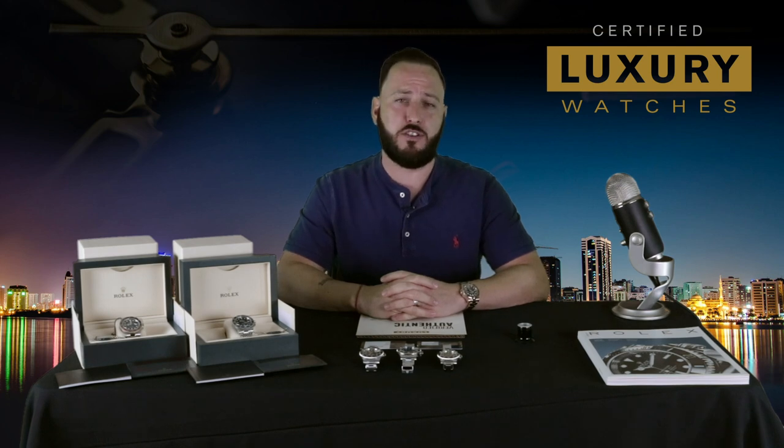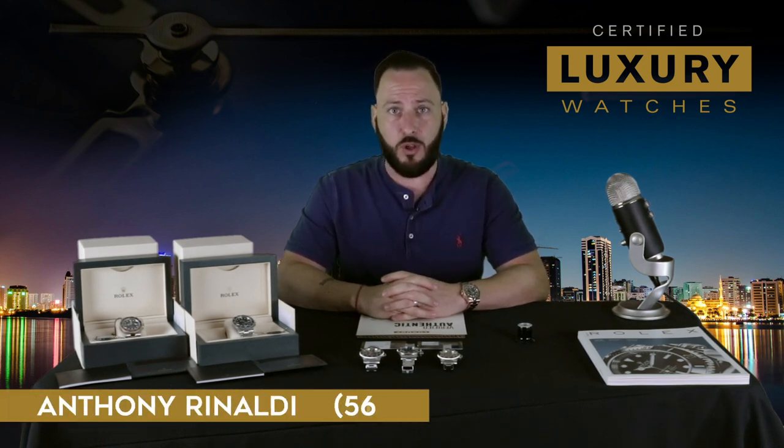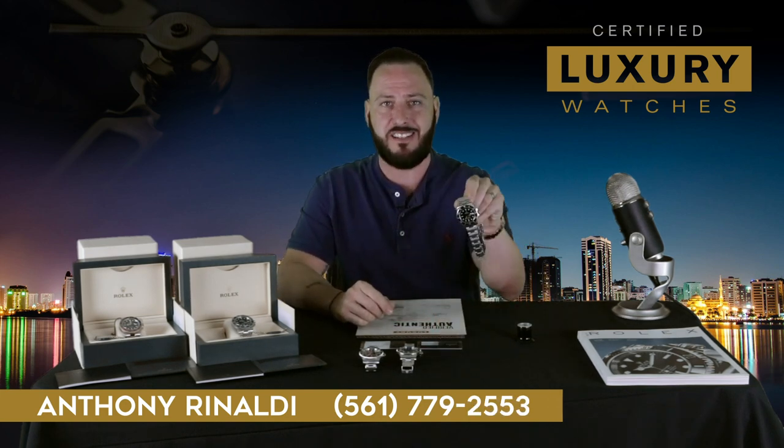Hey guys, Anthony from CertifiedLuxuryWatches.com, and today I'm going to show you how to set the date and the time on a Rolex Submariner. This particular model is a ceramic bezel 116610.